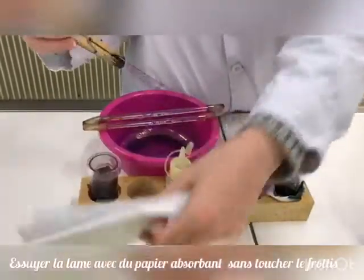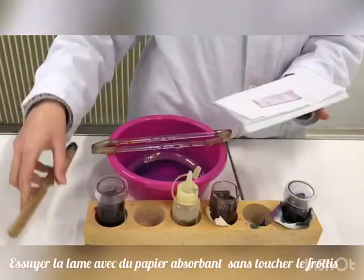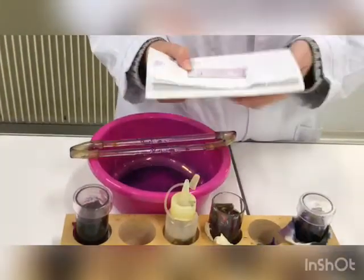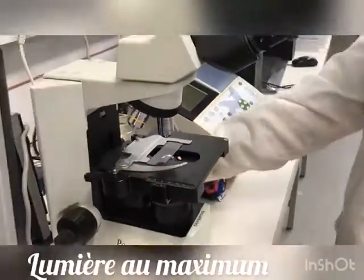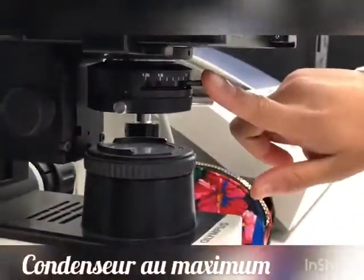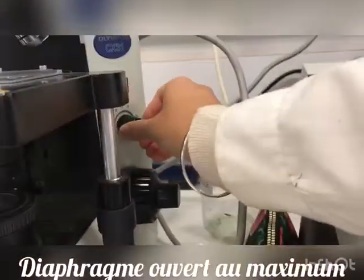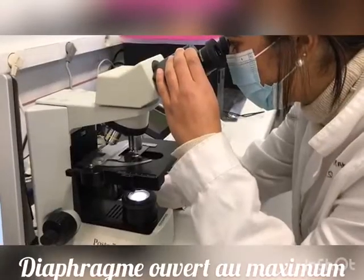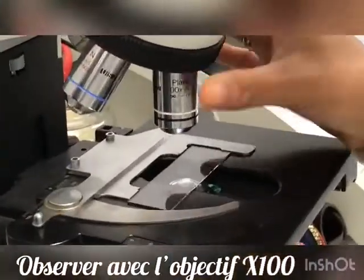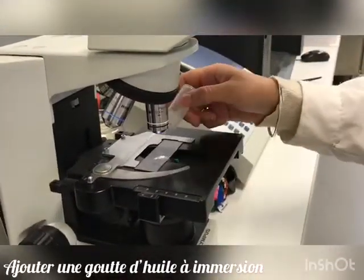Dry the glass slide with absorbent paper, taking care not to touch the bacterial smear. To observe under the microscope, use full light — the diaphragm is completely open and the condenser must be in position. Find a good microscope field and observe under the 100x lens with a drop of immersion oil.